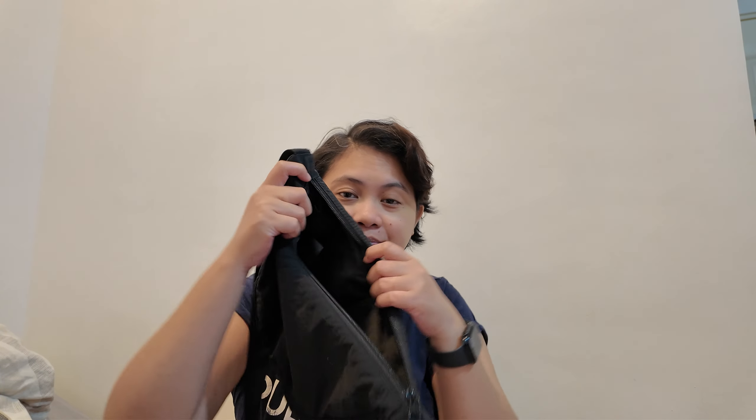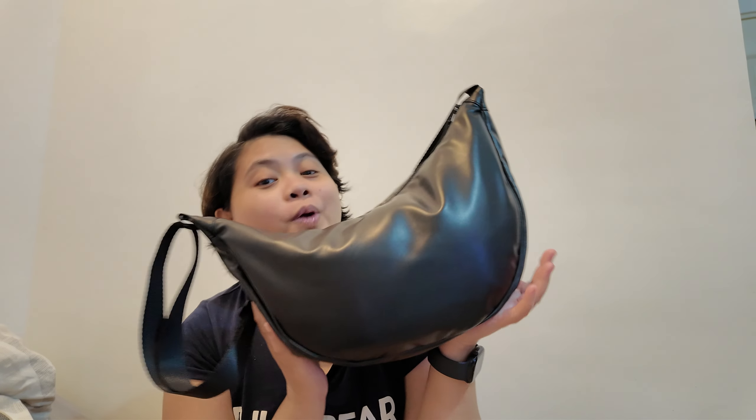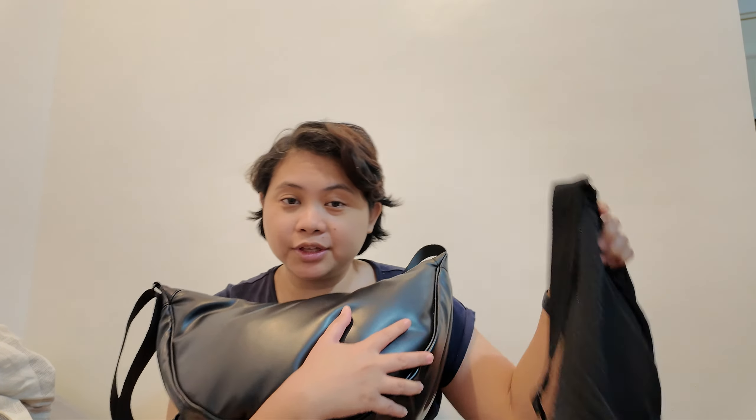This one is empty now because I found another one and bought another one here in Japan. So for size comparison, just look at that. Basically it's just a bigger version of the dumpling bag, still from Uniqlo, but this time it's way bigger, fits a ton, and it's faux leather — smooth and waterproof. You can really see the liquid would just slide right off.